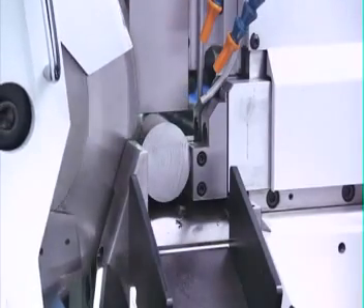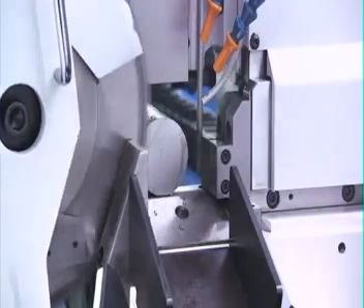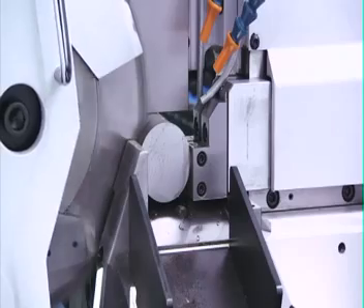The hydraulic vise feed holds the material accurately during cutting and also feeds the correct length of material into the vise for each subsequent cut.